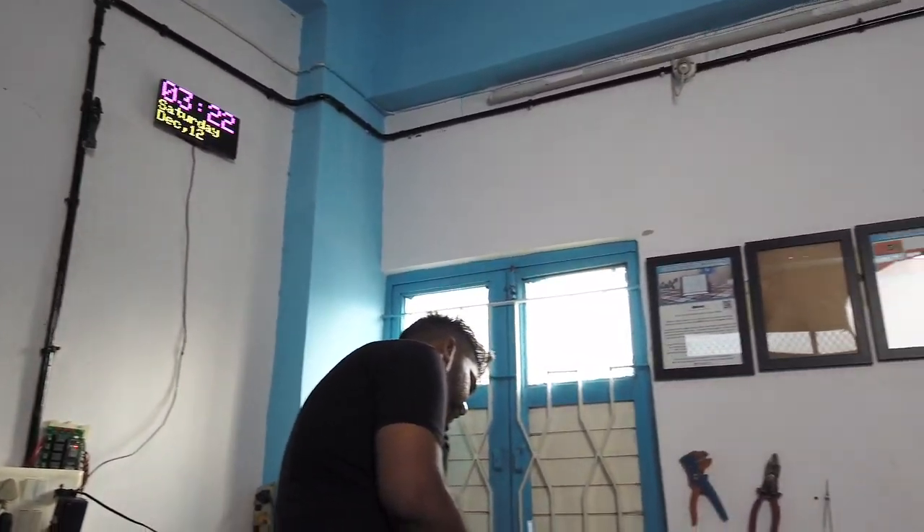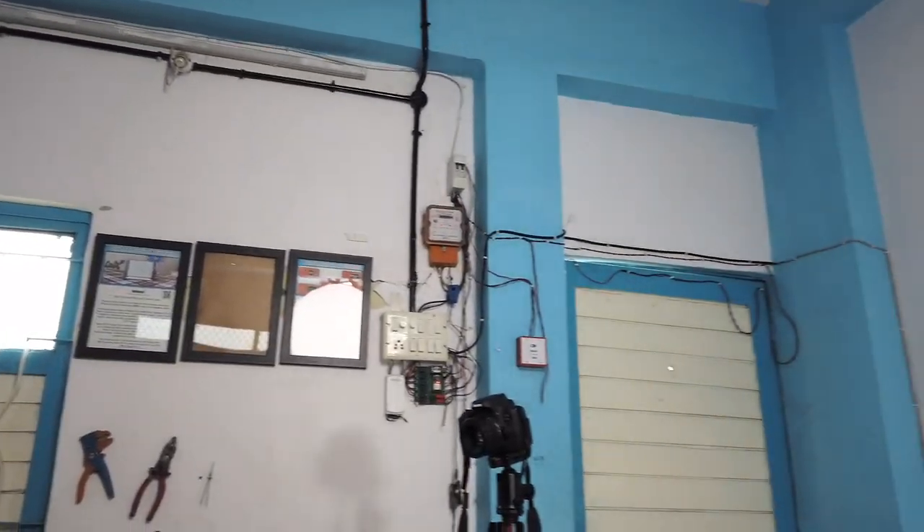All the walls at Techie SMS Studio were filled with some kind of tech on them, except this wall near to the door. After thinking for a while, I decided, let's add some tech to this wall.